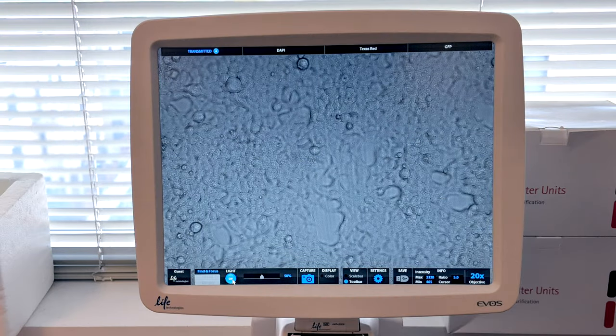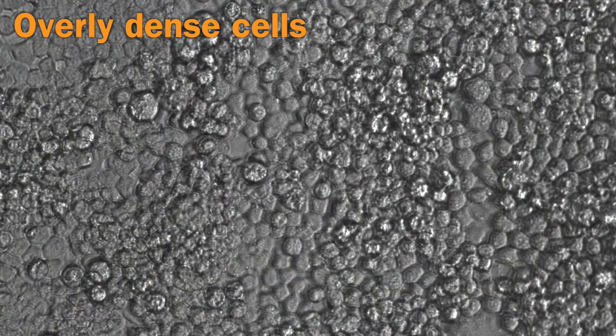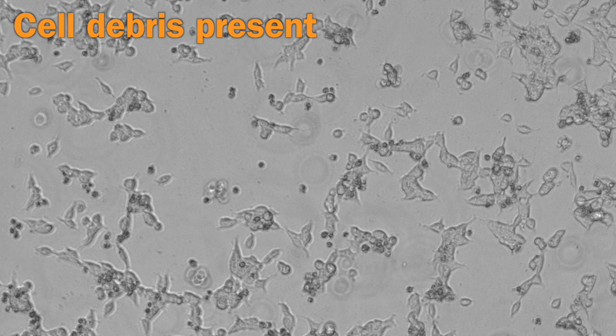Before working with your culture, check for signs of microscopic contamination with the high power objective of your inverted microscope. Often, low levels of contamination can be observed in the microscope before they can be observed macroscopically.